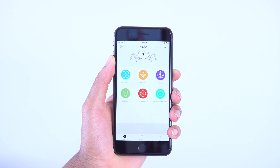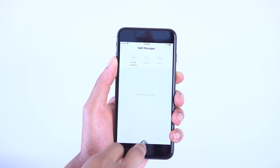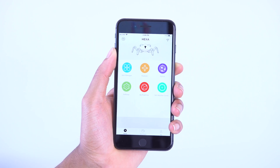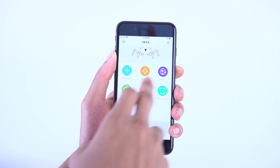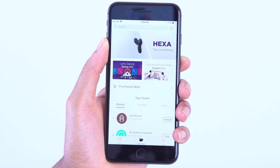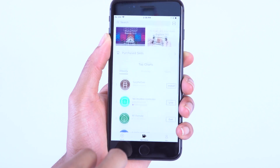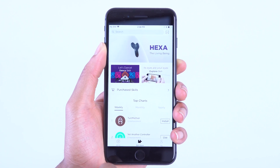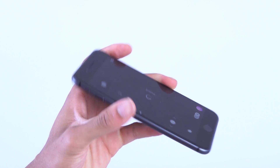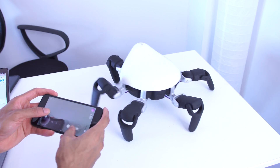Now let's talk about the app — this is what allows you to actually control and connect to the Hexa. You can load programs on it, and they're trying to make an ecosystem of apps. They have an app store built right into the app where you and other developers can upload and submit apps for other people to use on their Hexa devices. Right now it's not fully loaded since this is just launching, but there's a lot of potential for some really cool stuff on the app store.